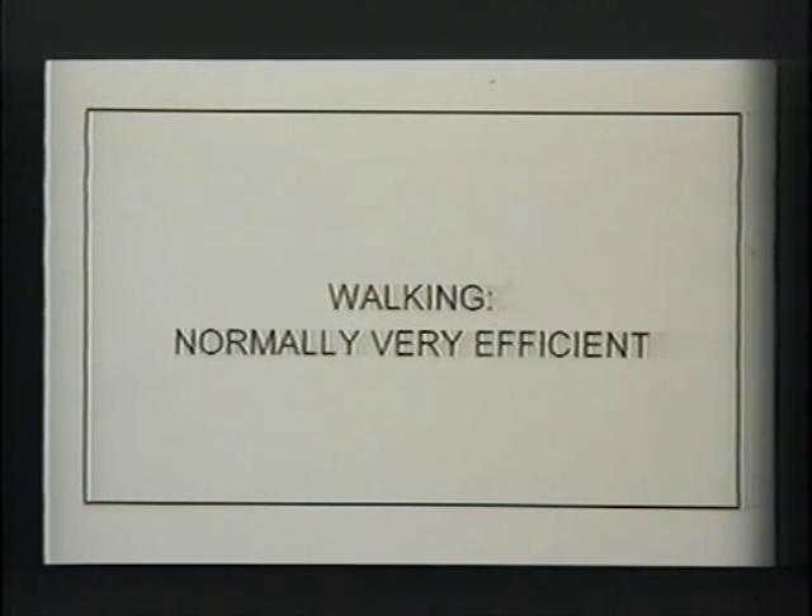Walking is normally a very efficient activity. If I go at my self-selected walking speed I can go literally for hours — last summer in France, walking through Burgundy, stopping only at the very best vintners for a little sampling. It's about 25% efficiency, which is not bad for an internal combustion machine. What makes it so efficient? A number of things are necessary: normal motor control, musculoskeletal integrity, adequate strength, adequate flexibility of the joints, and the ability to deliver oxygen to the tissues.